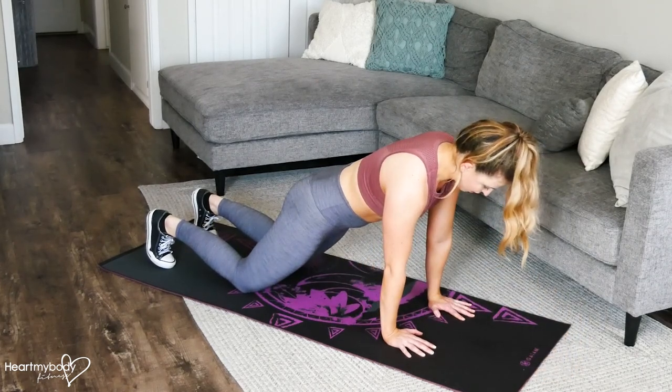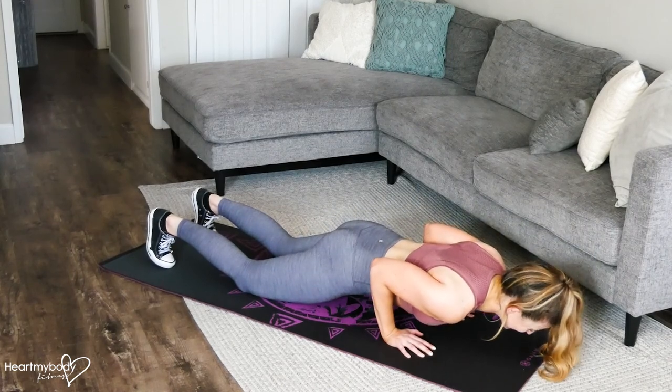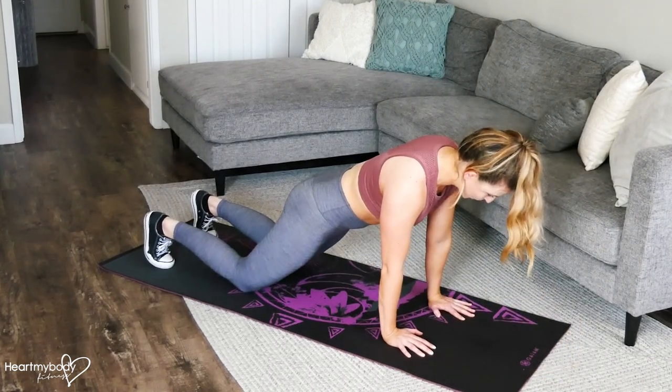And then press yourself back up. Inhale down, elbows stay close. Press yourself back up.